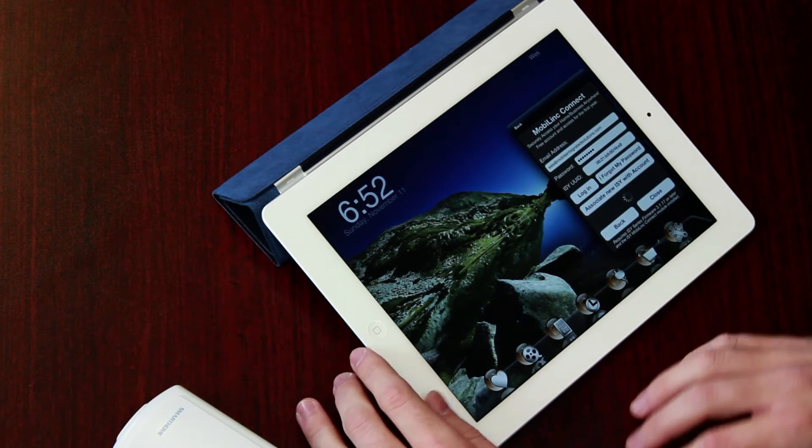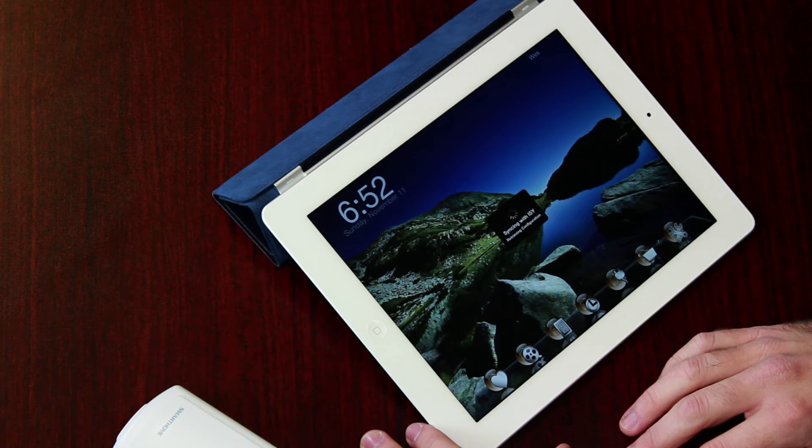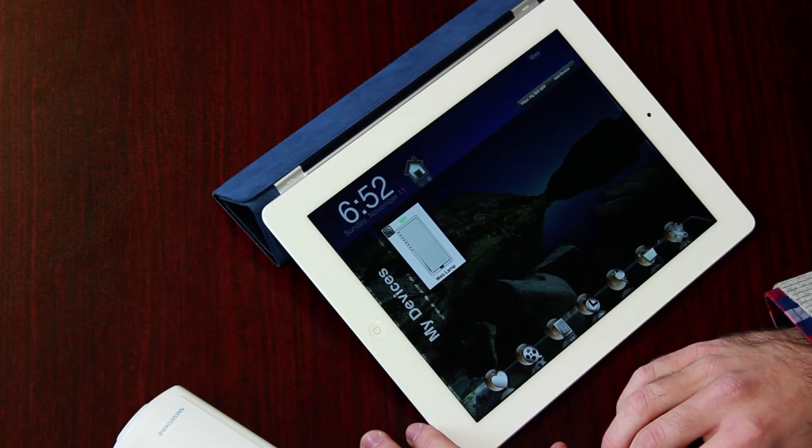What we're going to do right now is just log in with my account to show that lamp link working. When MobileLink logs into your ISY through the Connect service, it's going to download all of your programs, your devices, your scenes, right to MobileLink so you can control them. Now we've logged in, we've synced, and let's bring up that lamp link. We've got our lamp link here — let's turn it on and off to show that it's working.